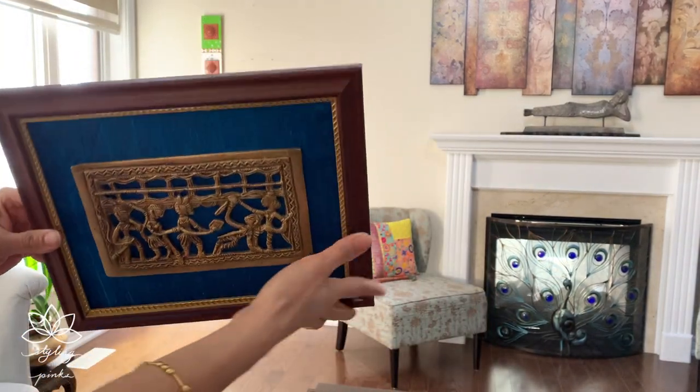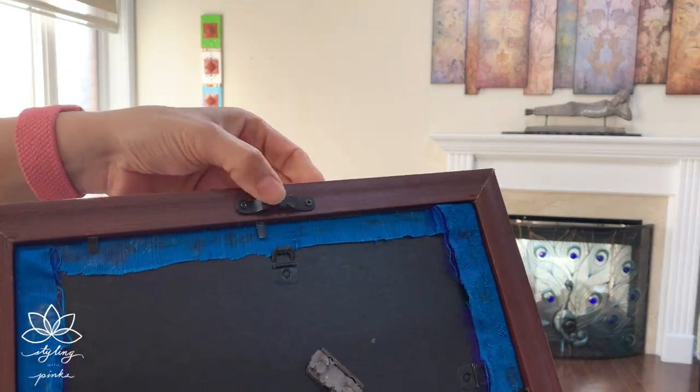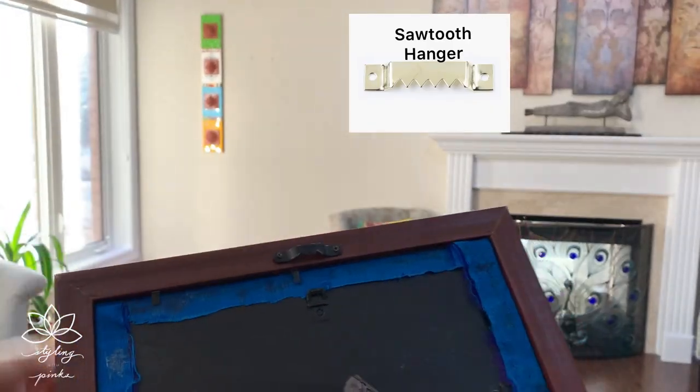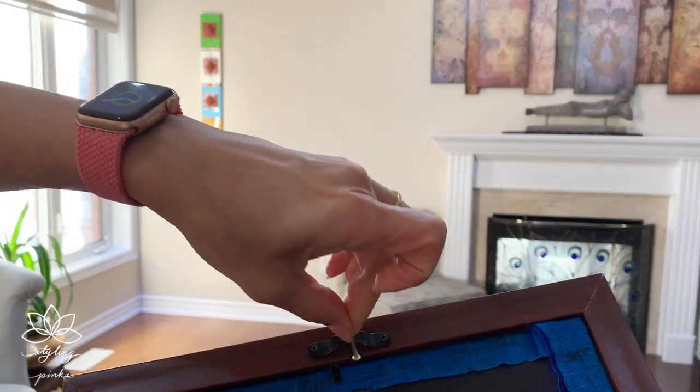Starting with the first DIY frame, which holds quite a heavy brass piece. The small holes in the frame were not steady enough to hold the weight, so my husband attached a new sawtooth hanger so it can hang with a nail. This hanger now fits perfectly fine to hold the weight on the wall.